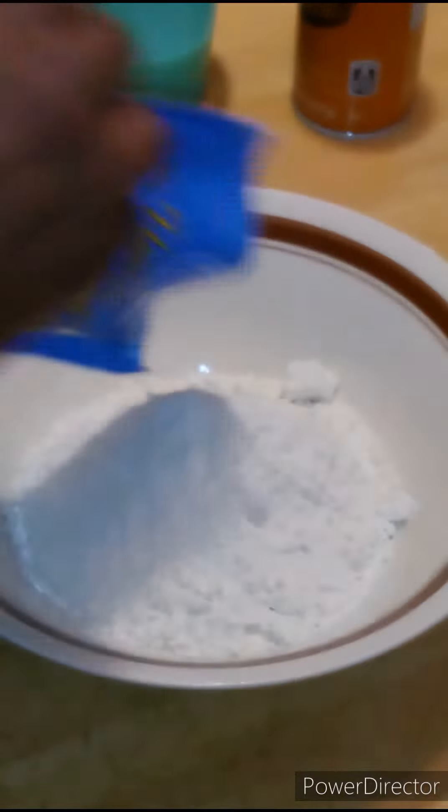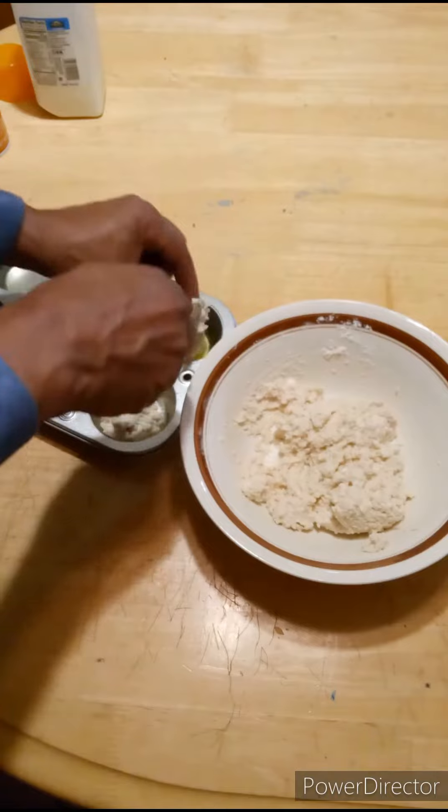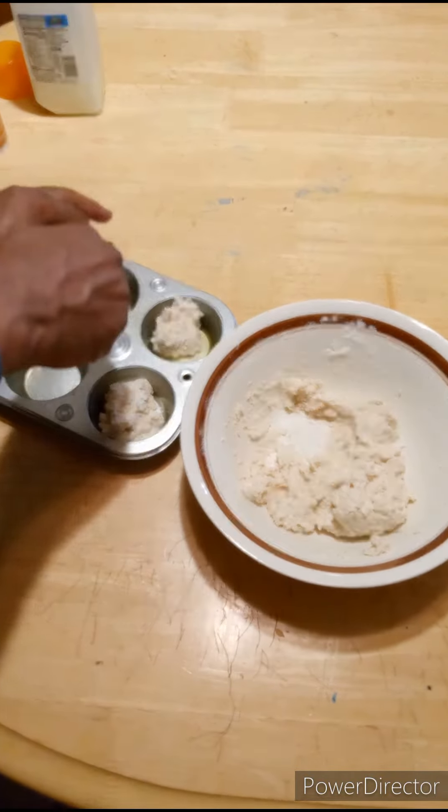Get these biscuits up, gonna add a little milk. Get that nice and smooth until they get chunky — chunky monkey, yeah! Here we go. Spray that pan, we don't need these biscuits to stick.